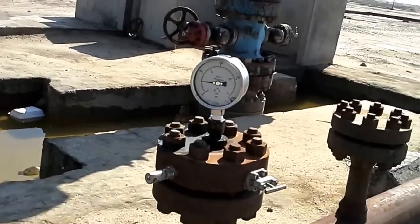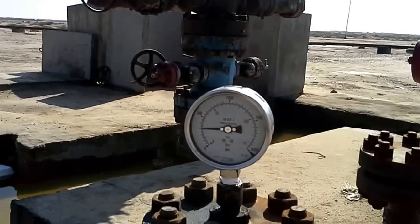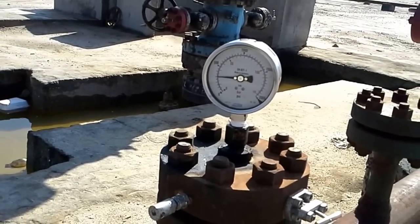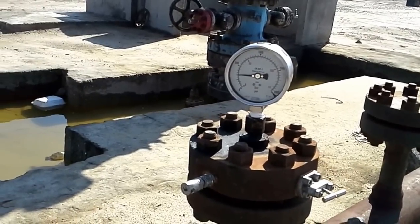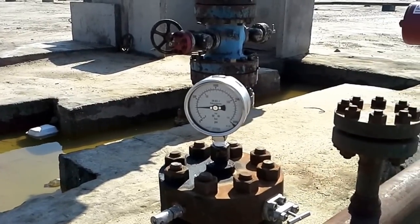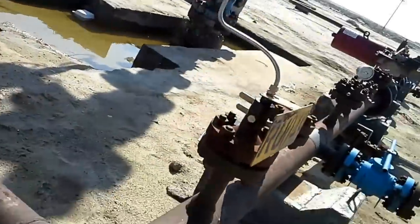This is the pressure gauge — you can see it here, about 300... that should be 320 or 280 bars. No, that's 300 psi — I think this might be wrong, I'm not sure. It's almost 25 bar and 250 psi. I'm not sure about this. Let's check that valve — we have another valve there.